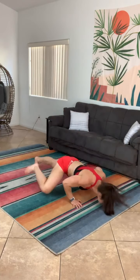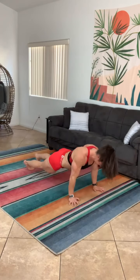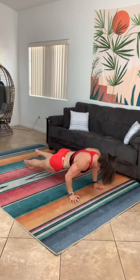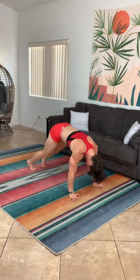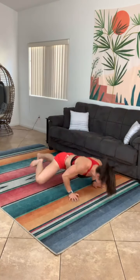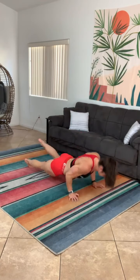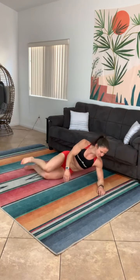Everyone loves burpees — they're so good for you. Try and throw in some different variations just to spice them up and make them a little more fun. Cranking out those reps — make sure you don't sacrifice form for speed. I would rather you not finish the workout and do the movements properly than speed through and do them sloppily.